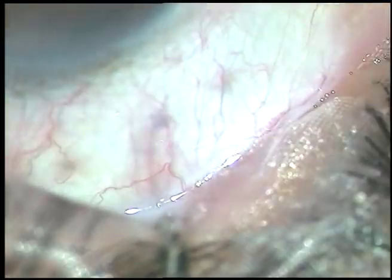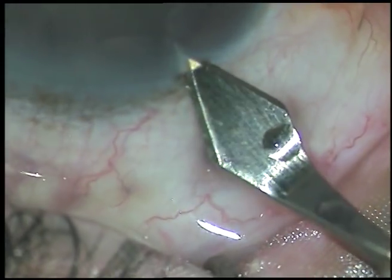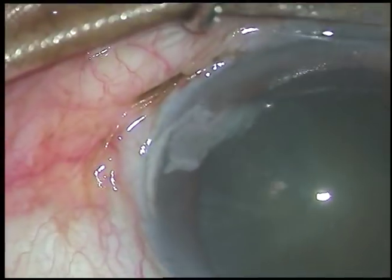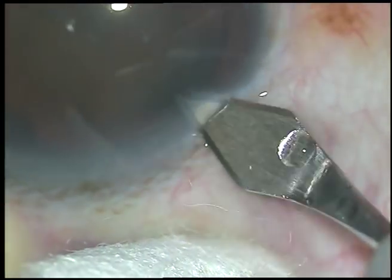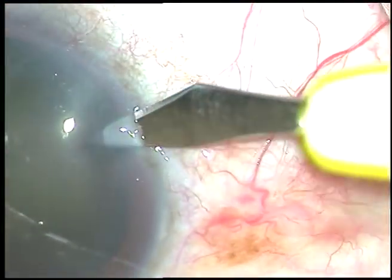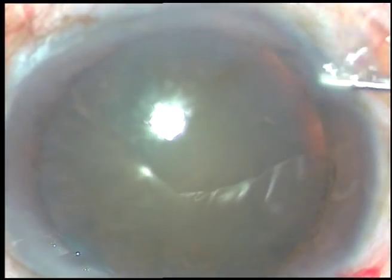Friends, this is a routine phacosurgery — let us watch the surgical steps. This is the main incision; it's a 2.8 millimeter posterior limbal incision. The patient is under topical anesthesia and we have to frequently instruct the patient to get some cooperation. This is a side port on the right side of the main incision.